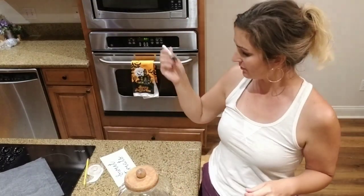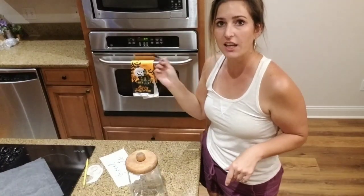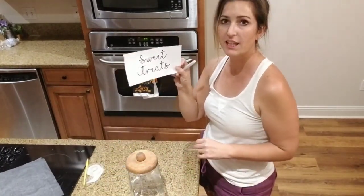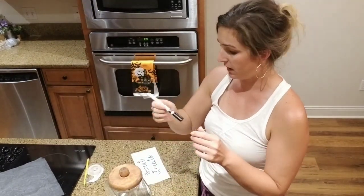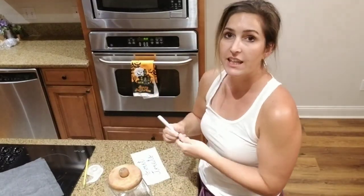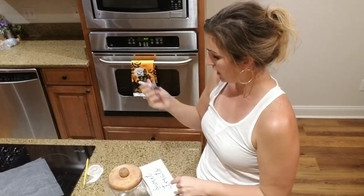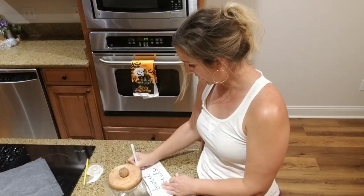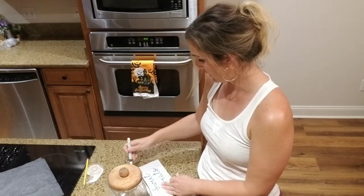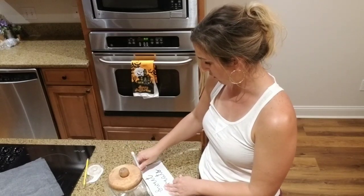I'm going to shake it and treat this just like a sign. I'm going to use my template that I already made and use the carbon paper to transfer it. Then hopefully it paints just like my paint pens, and then I can let it dry overnight, put it in the oven for 40 minutes, and let y'all know how this works out.